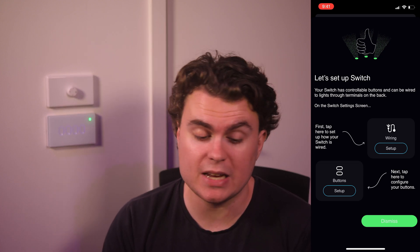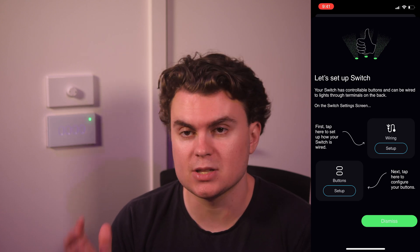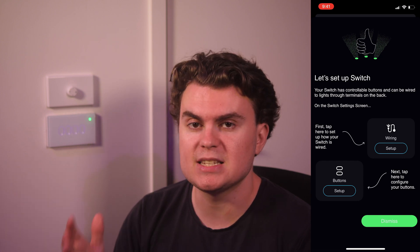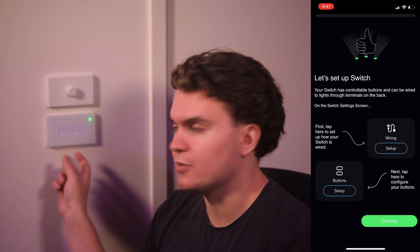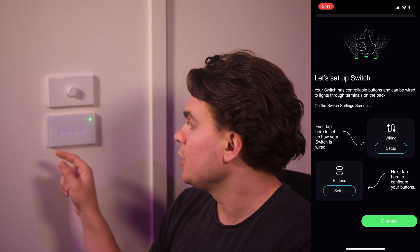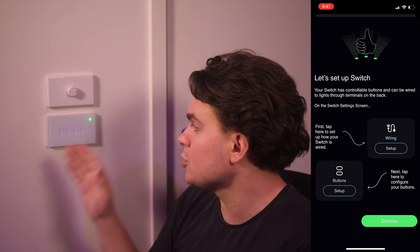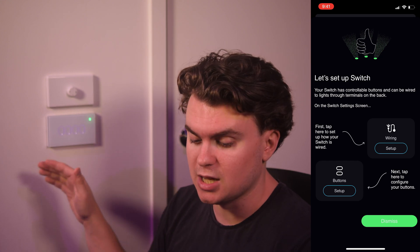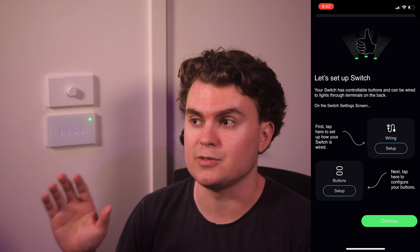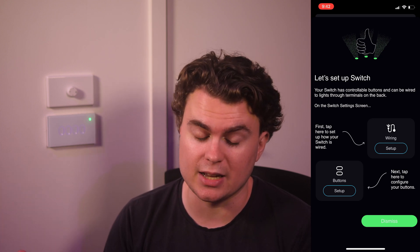One of the main differences between how LIFX switches were previously configured and how they are now is that the wiring — the physical lights it controls behind the switch — is now different from the soft buttons on the front. You don't necessarily have to have one button line up to a physical switch behind it. You can use a button from another room to control a physical switch. This is a really great change — it enables things like two-way switching, having two different controls for one physical light, and really expands the flexibility.